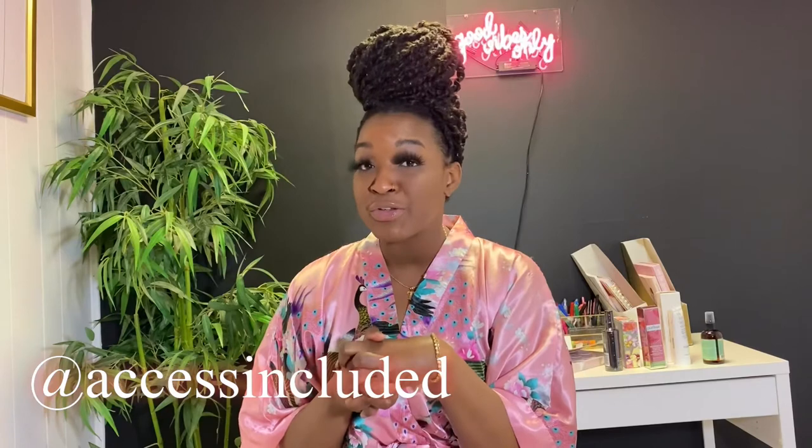Thank you guys for watching. Make sure you're subscribed and give my video a thumbs up. Also check out Access Included on Instagram — their app is launching really soon, and if you have someone who's deaf, hard of hearing, or can't understand their professors, it's definitely an app you want. You can follow me at Tahira B on Instagram. Since I'm getting more serious about everything, I felt it was better to have it under my actual name since my channel is Fashion Chameleon World. Also find me on Twitter at FCTahiraB. Stay safe, stay inside — bye guys!